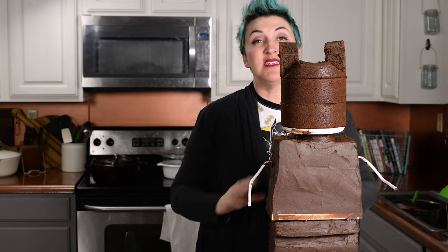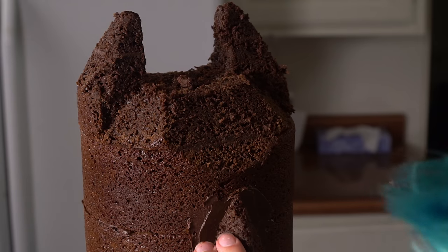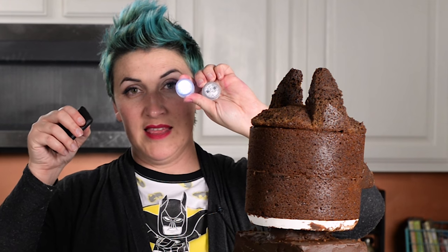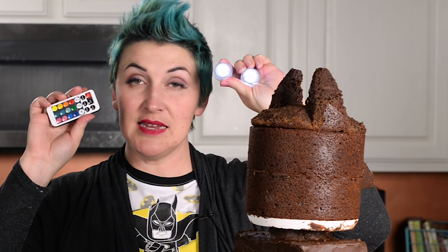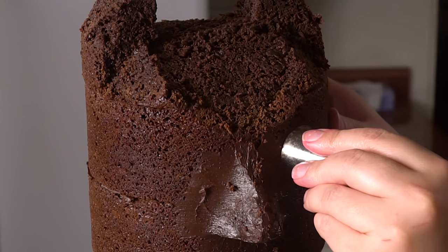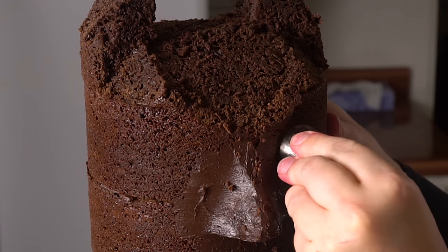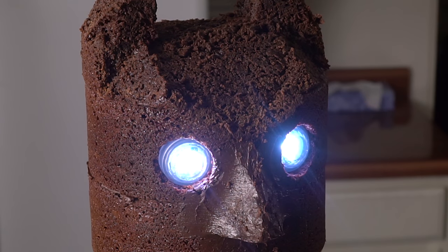Now we're smoothing everything — rounding this, and that, and these. Then add a piece of cake for his nose. One thing I'm going to try with this cake that I've never done before is to have working lights in the cake. These are going to be his eyeballs. I got LED lights with a remote so that I could turn them off and not waste the battery between when I make the cake and when we have the party. I marked off where his eyes go and now I'm going to cut into my cake. Let's see if the remote still works — yay!